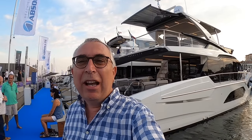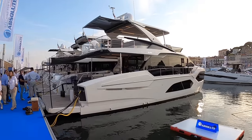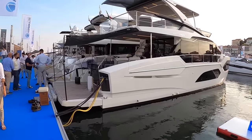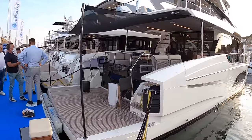This is the brand new Absolute 60 Fly - so brand new in fact that this is the first one they've ever made. So it's the first showing of this boat. It's a really interesting one to have a look at. We're going to go on board and do, as ever, the full tour.